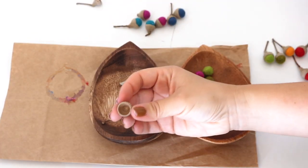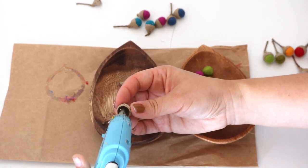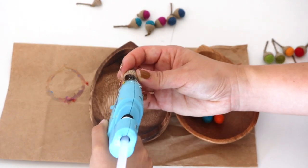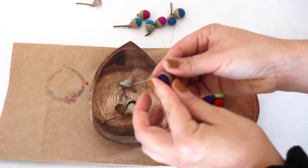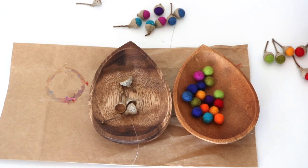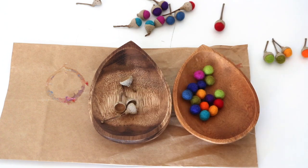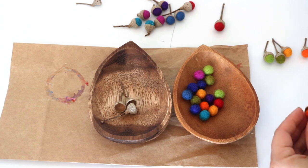Bella thinks that working with a hot glue gun is super awesome and very adult, so we do alternate on using the hot glue gun and who is securing the felt balls into the acorn cap. We are getting a lot of use out of these felted acorns: we're using them with our math activities as math manipulatives, we can also use them to mark the dates on our perpetual calendar, and baby sister is using them as a color-matching activity as we're making at least a pair of each color, if not more.